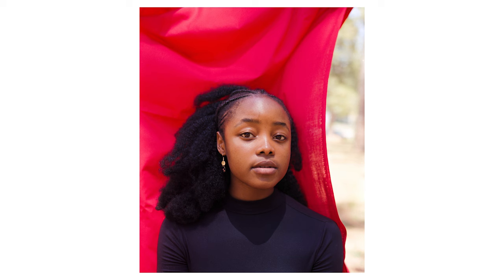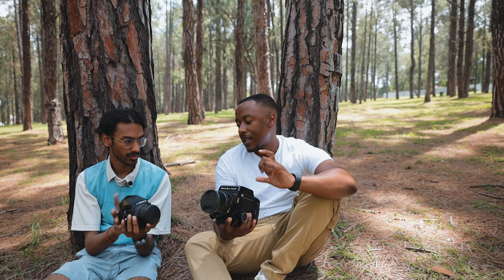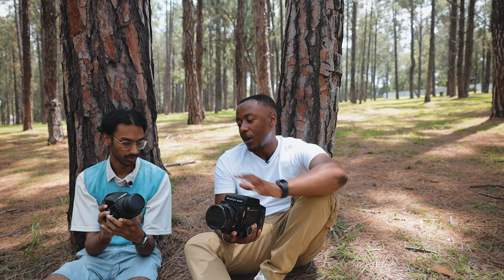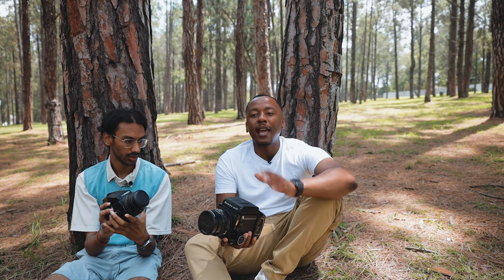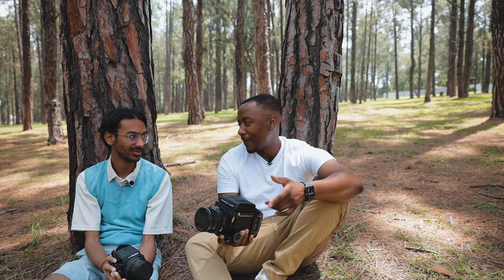Those extra shots do come in handy. Here after 10 shots, you're done. But the biggest difference is the negative size — you do get much bigger negatives on the RB versus on the Bronica. But those extra five shots come in handy and I've learnt to love medium format photos more than 35mm.